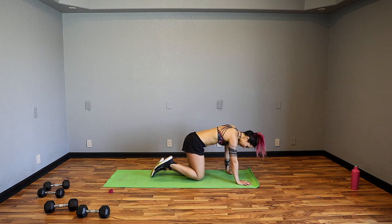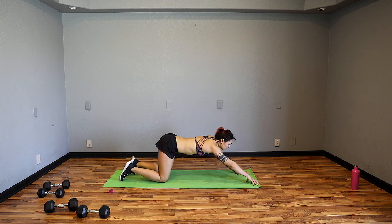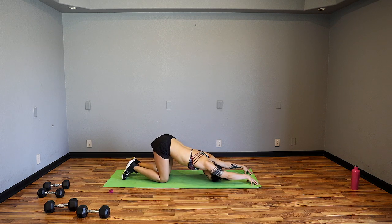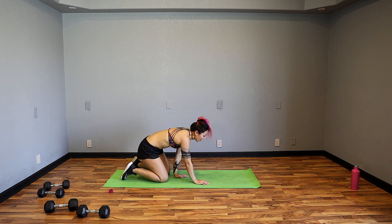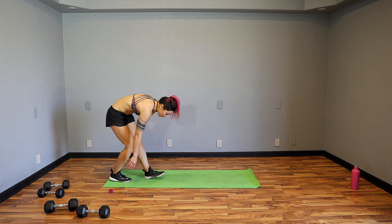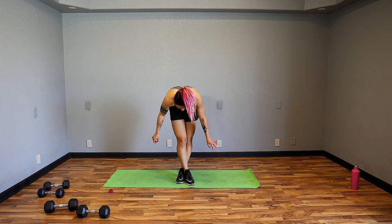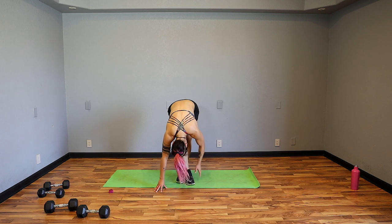Come into tabletop, walk the hands forward, keep the knees right under the hips. I like to come to my fingertips to get a bigger stretch — no pulsating, just go side to side, whatever feels good. That one was fun today — I was definitely feeling it. Breathe. Walk it back, curl the toes underneath, push those hips back, straighten out the legs. Cross the right foot over the left knee, bend the knee slightly, come down as low as you can. Breathe.